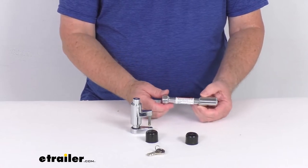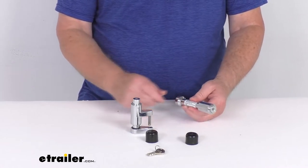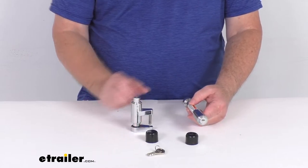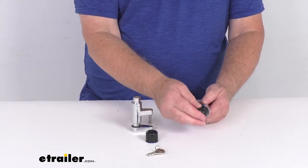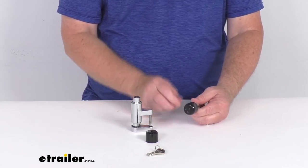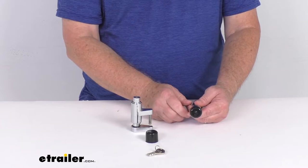These are solid steel pins. They give you superior strength and durability. They are chrome-plated to resist rust and corrosion. If you notice, they also include these plastic cover caps. That'll keep the key slots clean to prevent corrosion in your locking mechanism.